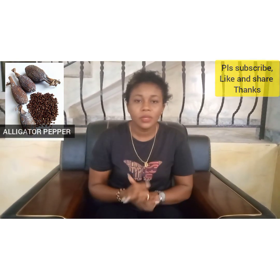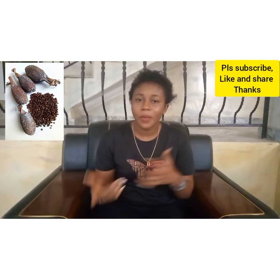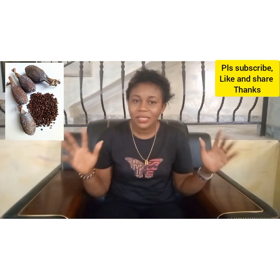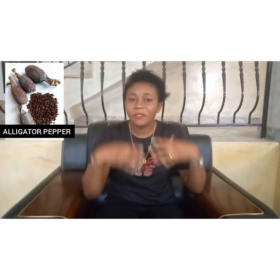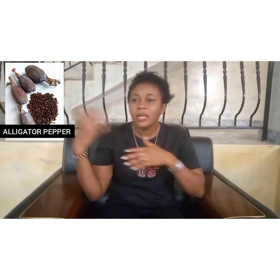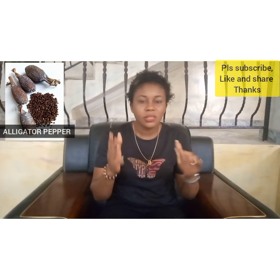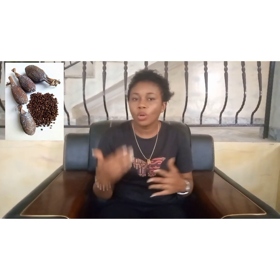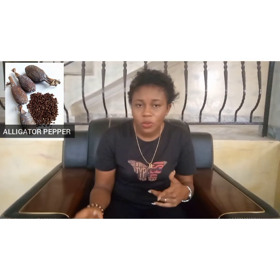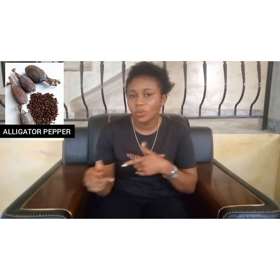Now before I forget: if you want to use alligator pepper, you should make sure that your hands are clean. What I mean is that you are not planning evil against somebody — maybe your neighbor or co-wife. If you are that type, please don't use alligator pepper until you do a special cleansing. If you want to know how to do special cleansing, I did a video on that — you can watch the previous video to see how to go about doing the special cleansing.